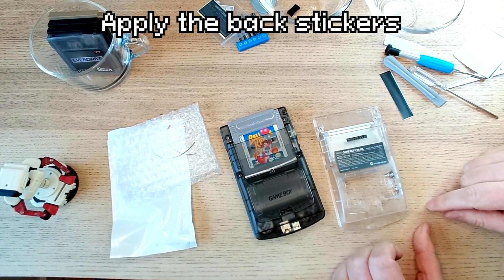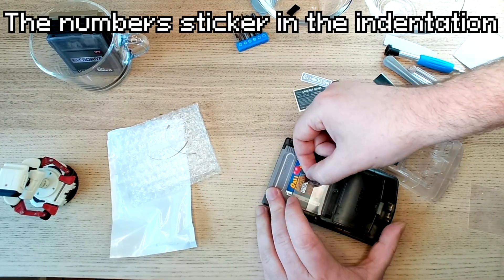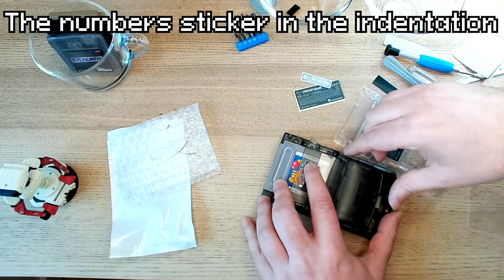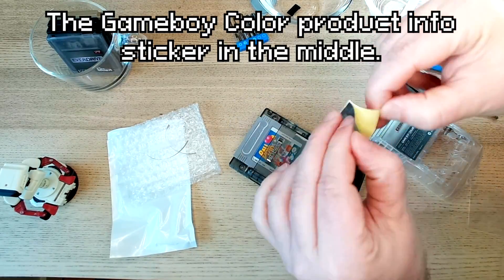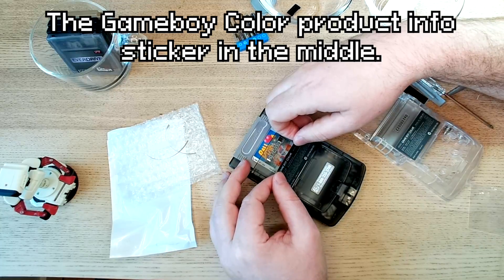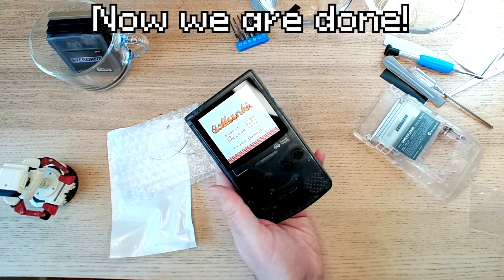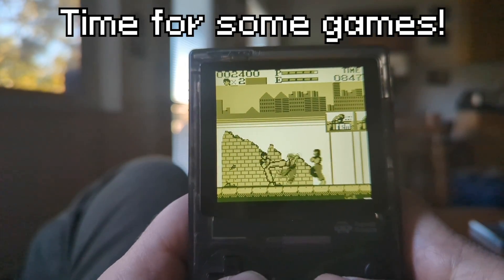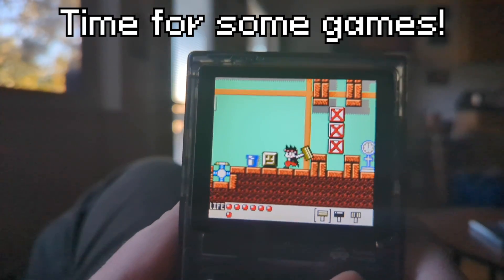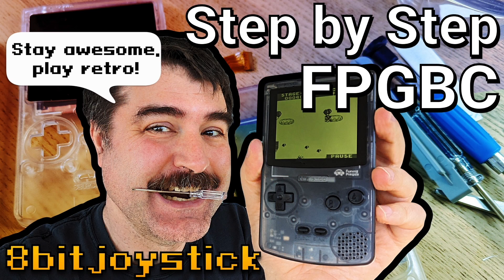It's a little crazy that a completely bootleg Game Boy comes with official-looking stickers. There is the serial number at the top underneath the cartridge, the convenient Nintendo service hotline sticker on the battery lid, and the Game Boy Color product info sticker on the middle. And now we are done — just look at that glorious beauty. I'm very pleased with how it turned out. Looks great, plays great. Here is Spartan X, and here is Carpenter Gensan to try out the Game Boy Color mode. Thank you for watching. Don't forget to like this video and subscribe because we have new videos every Saturday and new streams every Wednesday. This is 8-Bit Joystick — stay awesome, play retro.